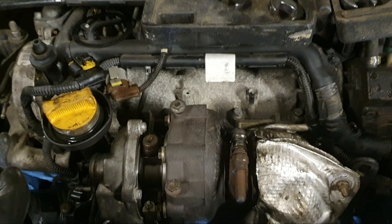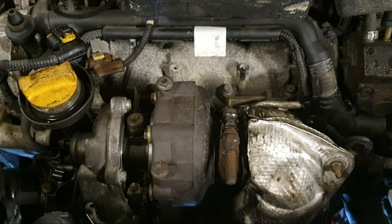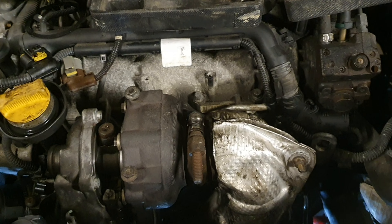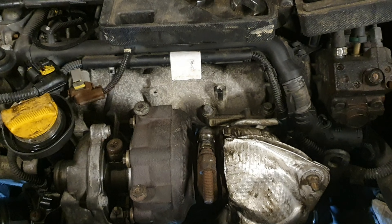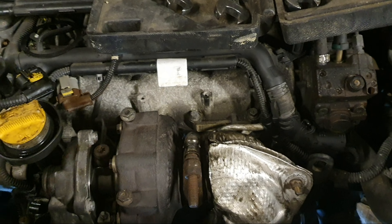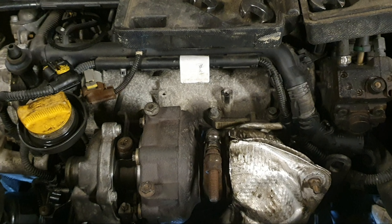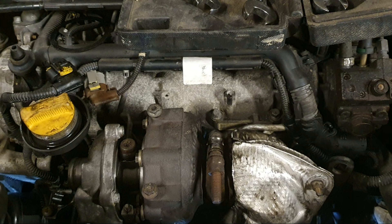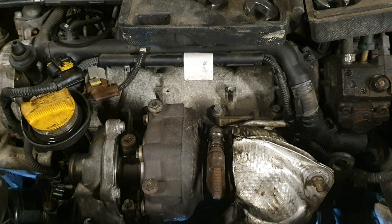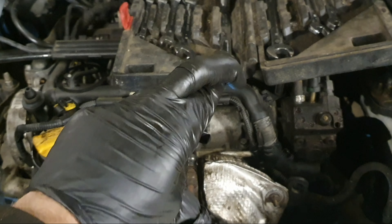I've never been so nervous about starting a vehicle to be honest — it's been a lot of work. I don't expect the smoke to go away straight away because obviously the oil in the exhaust system still has to burn off. The plan is to start it up, make sure it all runs as it should, take it around the block, drive it for a little bit, and fingers crossed.